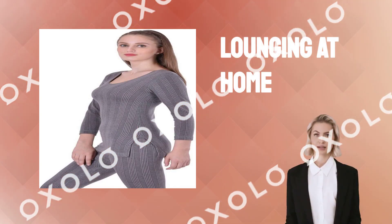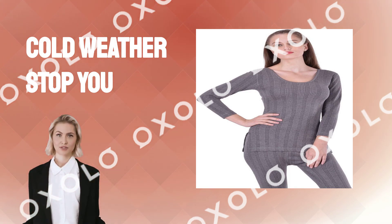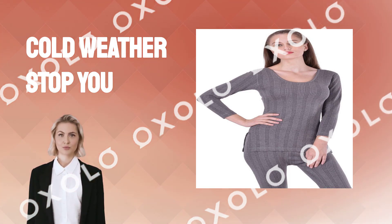Whether you're lounging at home or braving the outdoors, Lux Inferno has got you covered. Don't let the cold weather stop you, choose Lux Inferno for unparalleled warmth and style.